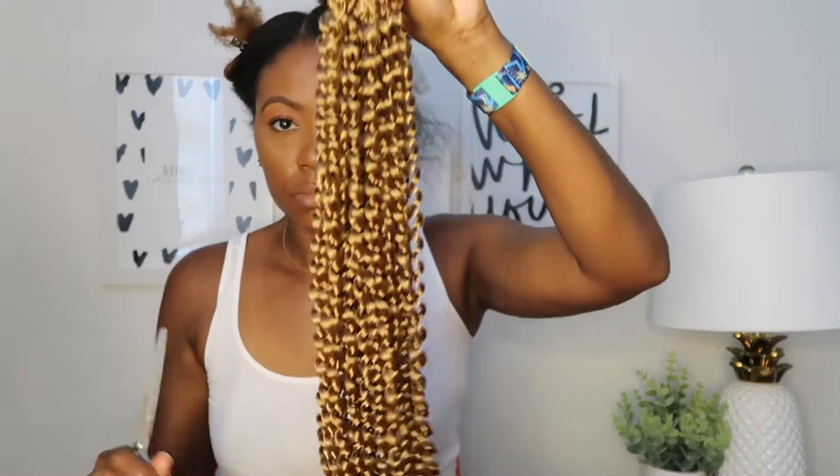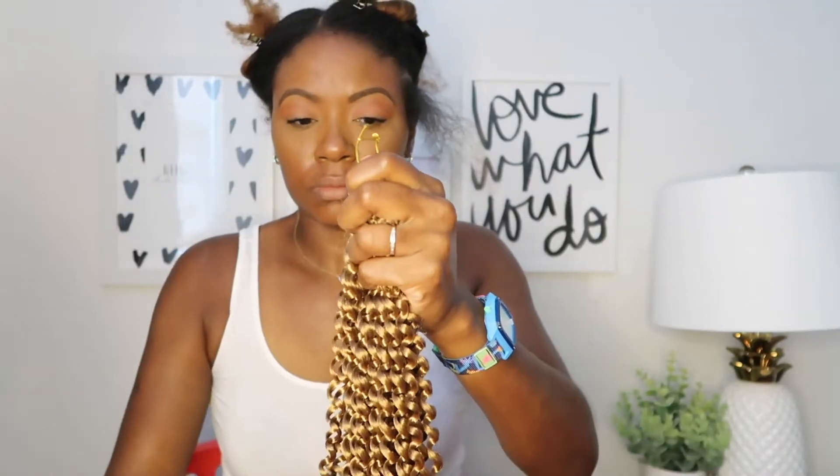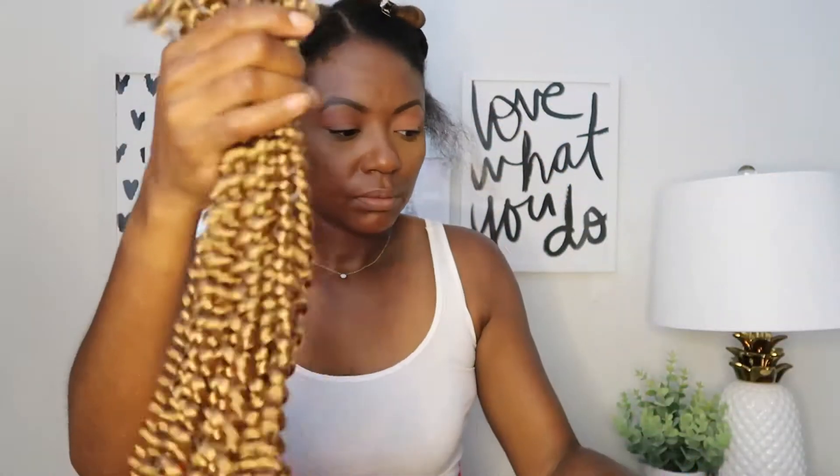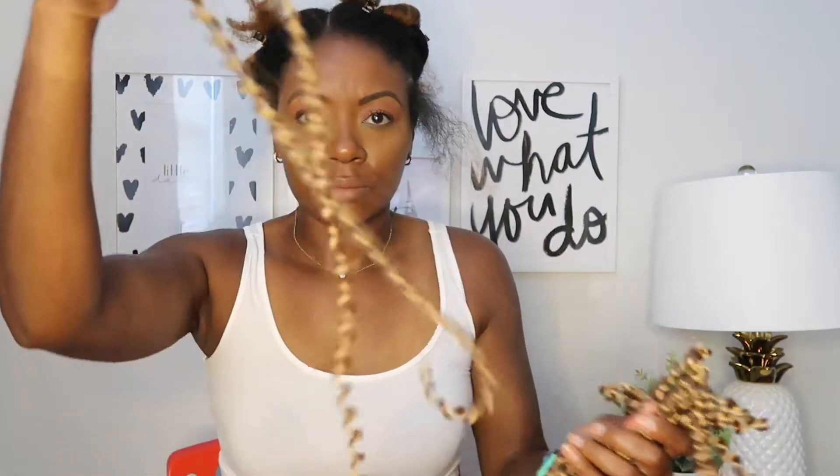This is how the hair comes — it is all together on a gold string. I just cut that off, and as you can see there are a bunch of individual strands that are available for twisting.